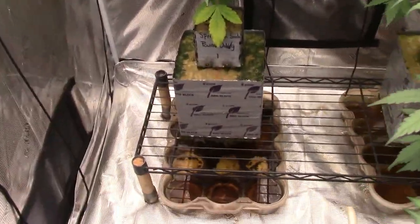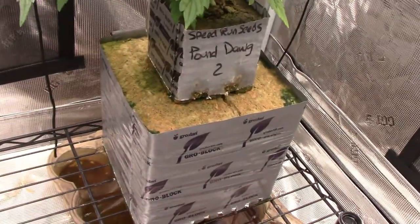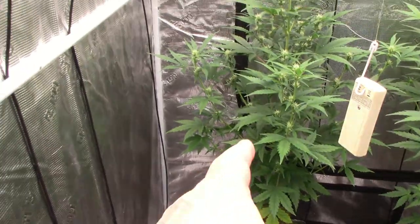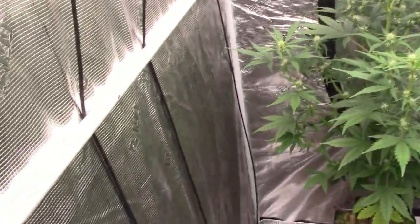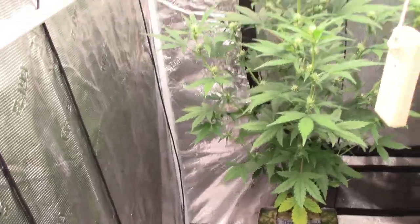Over here we got the Speed Run Seeds Pound Dog — and another Pound Dog. This one looks to be the skinnier version of the two, but man, look at the flower sets on that. That thing's gonna be loaded — each branch is loaded from tip down to at least midway, some clear down to the end.